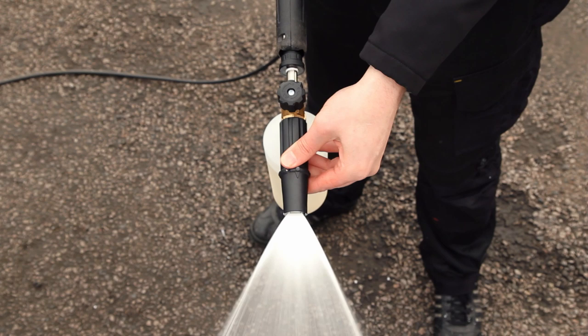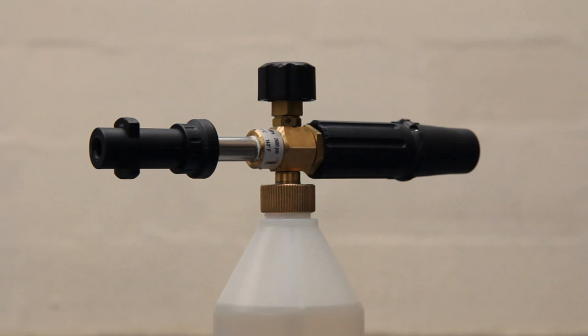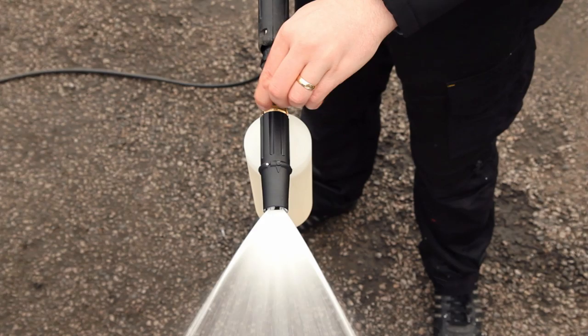The adjustable collar, which controls the degree of fanning from the tip, is made from heavy-duty plastic, while the mixing bottle is made from chemically resistant high-density polyethylene. The injector head offers easy dilution rate adjustability via a top-mounted flow control valve, which allows you to fine-tune the exact level of foam produced.